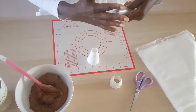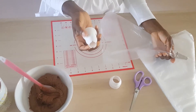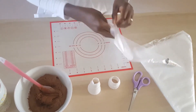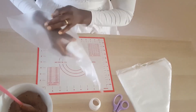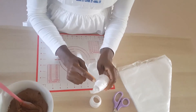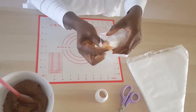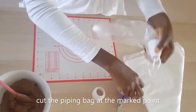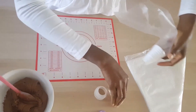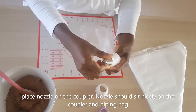Just cut the tip out. We do have a coupler — it's useful if you need to change nozzles in between piping, so it's best to use one. Put in your coupler, mark where it stops at least to the first line, and use your scissors to give it a cut. Then put in your nozzle so it fits nicely.